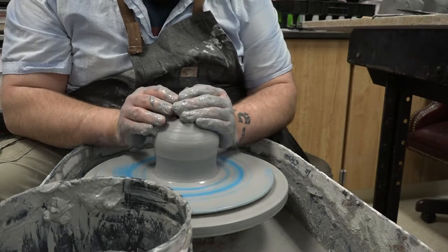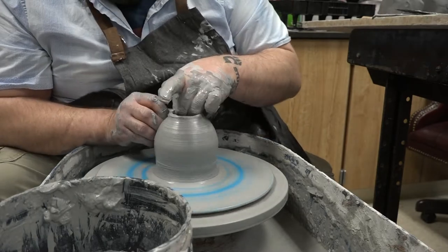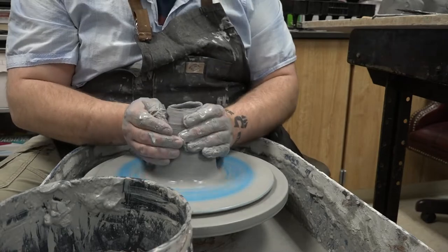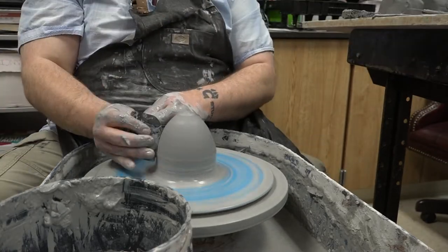So today's piece that we're going into is the cone shape. Why is the cone shape important? Because we want to showcase how we can close a vessel in a different way. If you've made a bottle shape before where you've thrown the cylinder and brought that cylinder up, you then have to collar in the section at the top to create that bottleneck — the bottle shape — and you have to bring the clay back in.